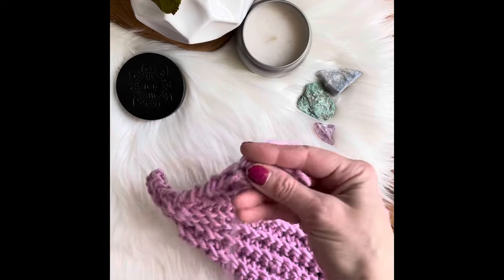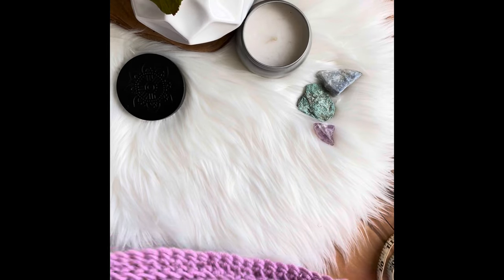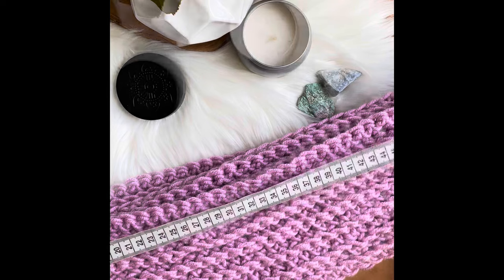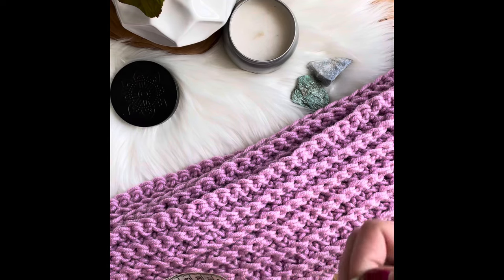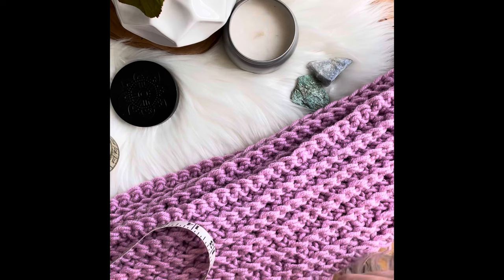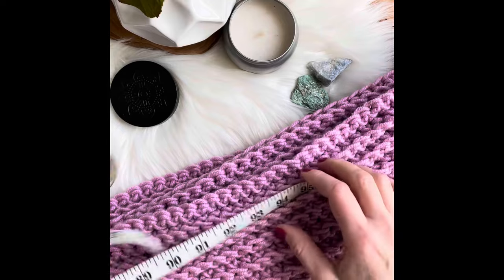But you can also continue a few more rows. Let's see how long it is — the length is about two hundred and forty centimeters, or about ninety-four and a half inches. I think that's plenty long!